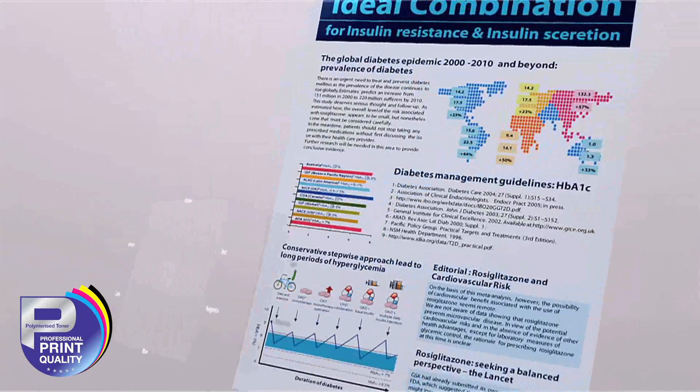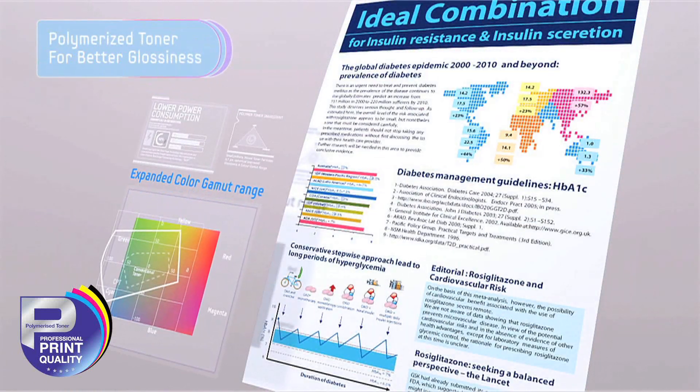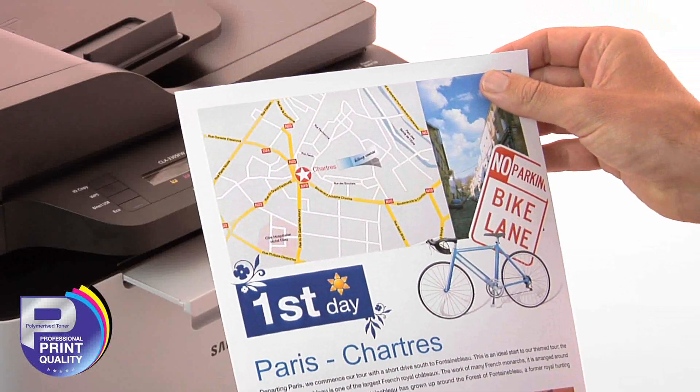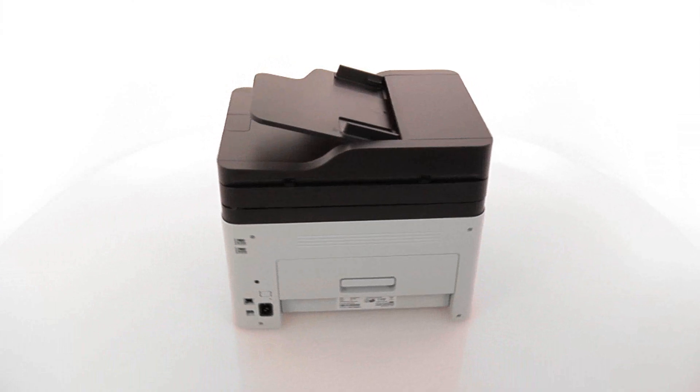You can expect true colour brilliance on all your documents. The newly developed polymerised toner has smaller, more uniform particles to give your pages a higher resolution for vibrant, glossy results every time.